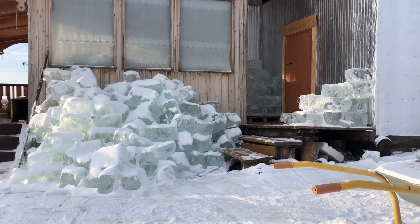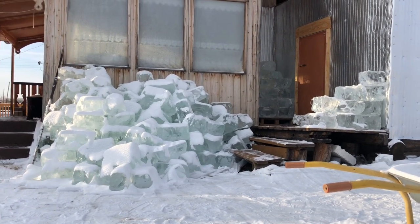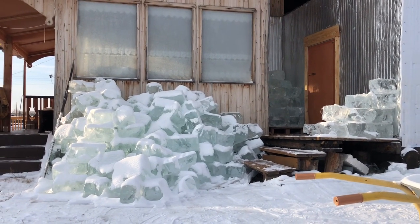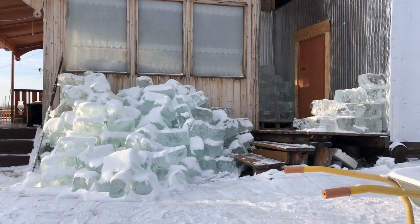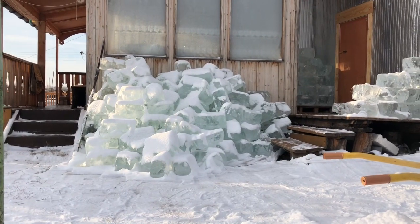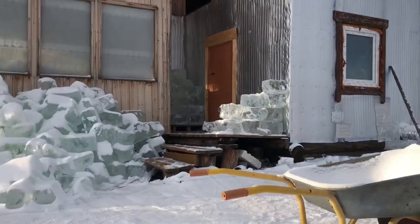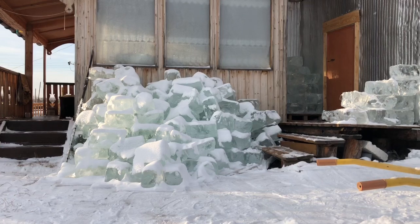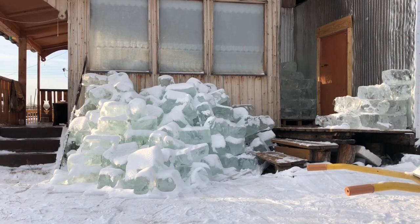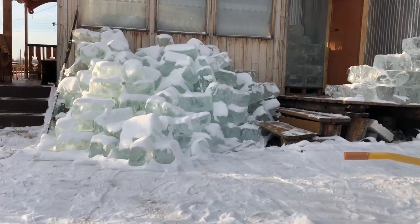After collecting ice from the lake, people put the collected ice close to their houses. You can put it in one big pile or sort it. During winter it's totally fine to leave ice outside because, well, it's cold.